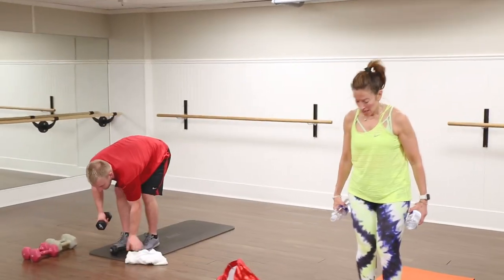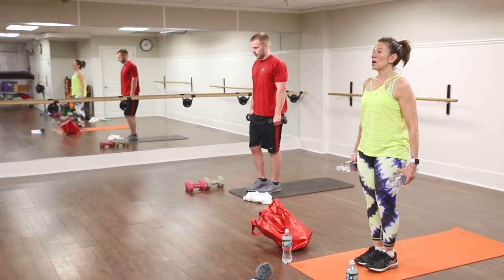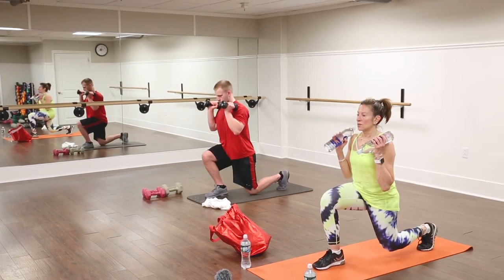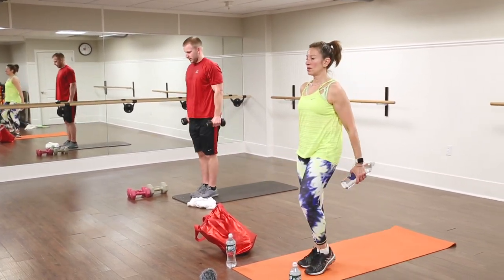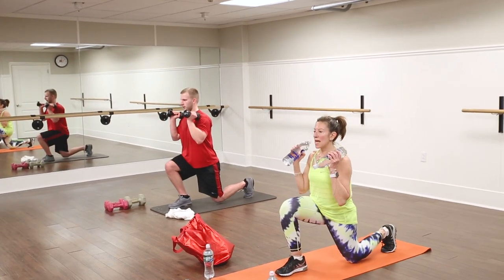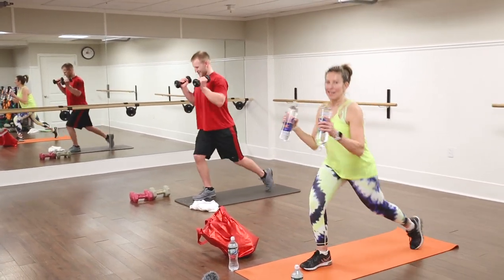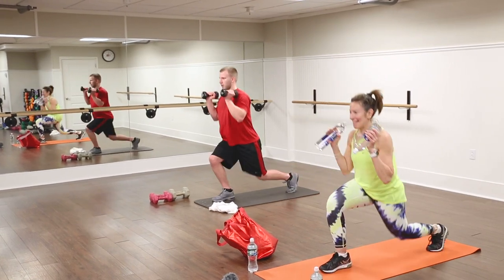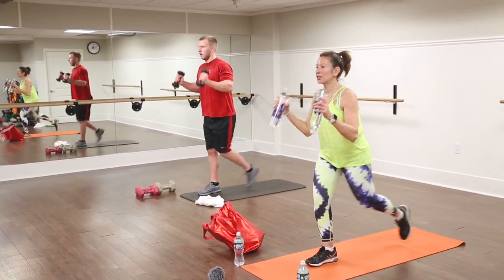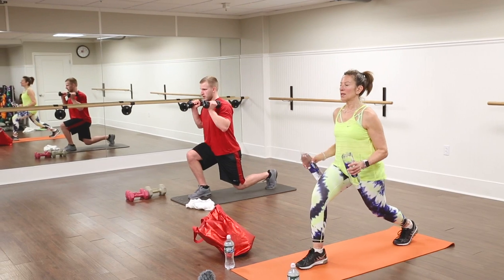Now we'll do a hammer curl on this side — right foot stays forward. Reset your body, nice and tall, crown of the head lifted. Turn the thumbs up and step the left leg back. Curl up and step in. If you can, drop that back knee to the ground. Try not to go shallow with the lunge — you'll get more out of it if you can get deep. If this bothers your knees, you can just hold the stationary lunge; you don't have to do the back lunge. One more, everybody — hold right here, we're going to pulse it up.